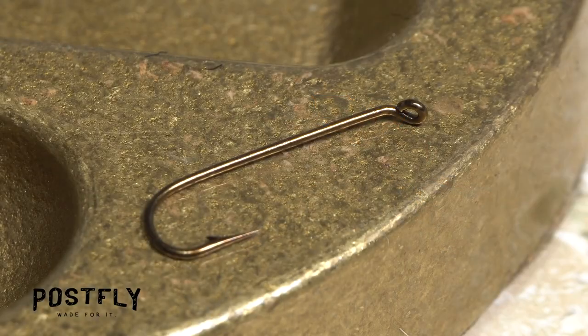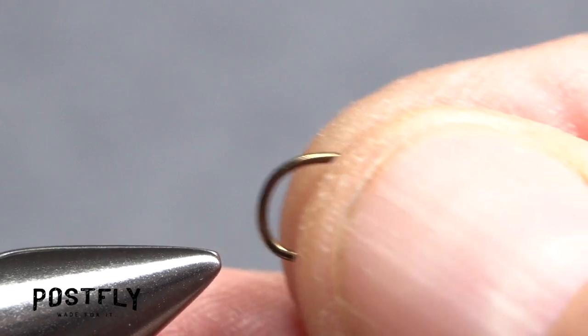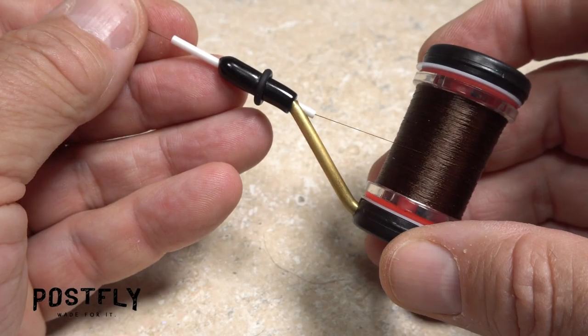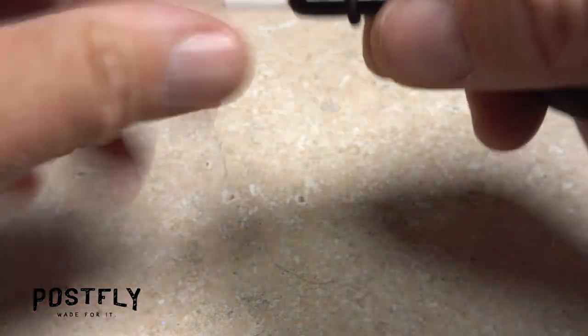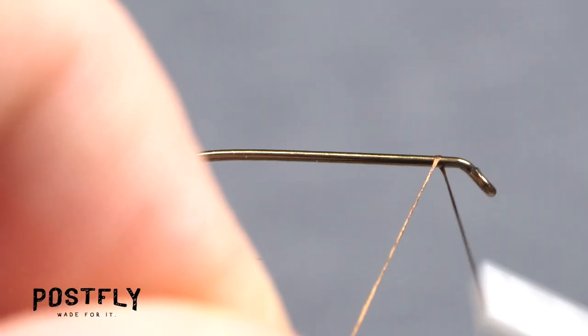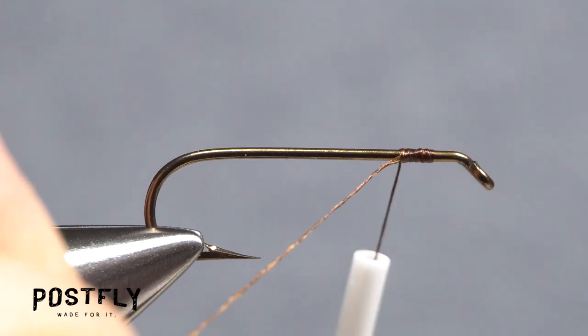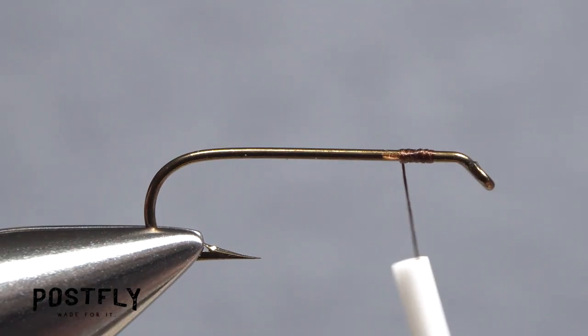The pattern begins with a long shank size 10 hook. After getting the hook firmly secured in the jaws of your tying vise, load a bobbin with a spool of dark brown unithread. Get the thread started on the hook shank, leaving a bit of space behind the eye, then take a few rearward wraps before snipping off the excess tag.